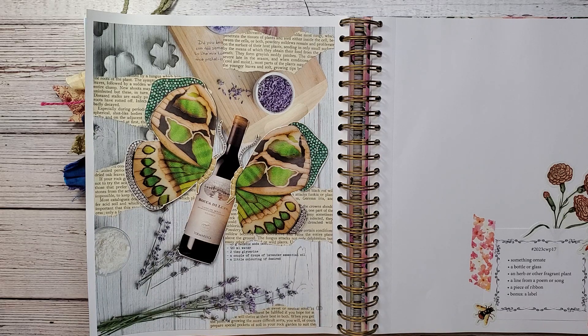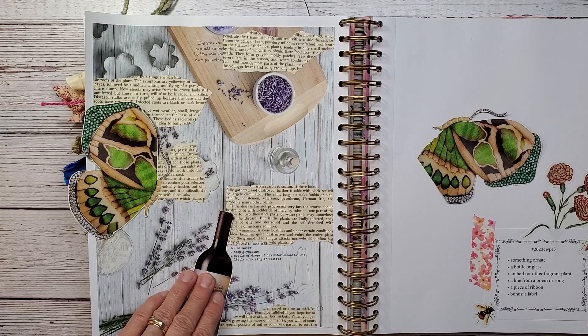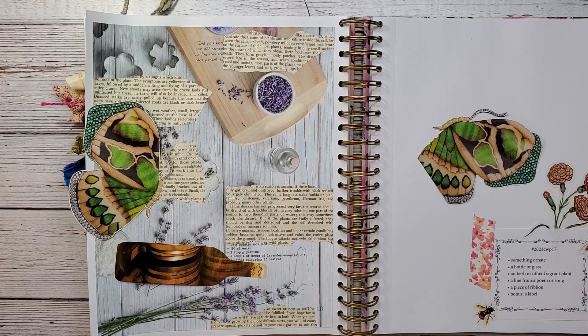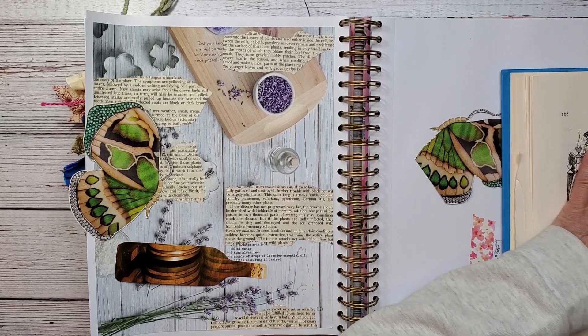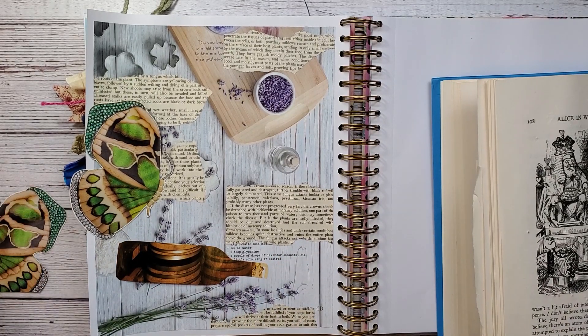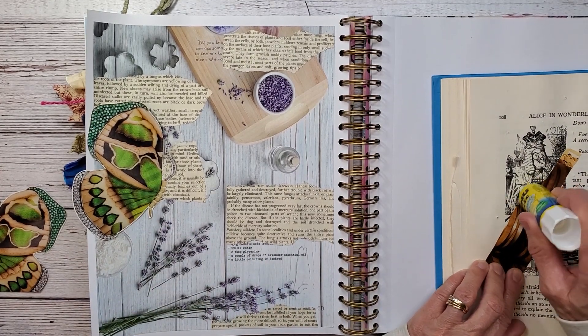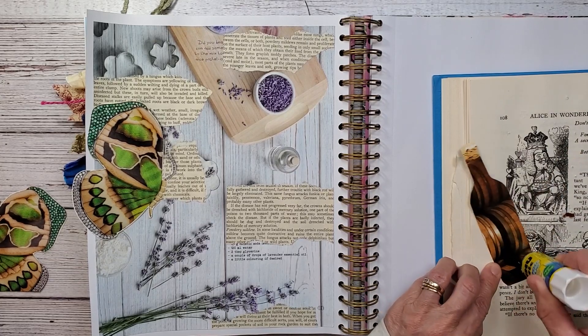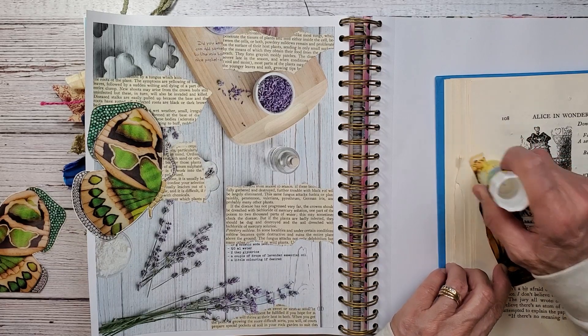Alright, so there is our butterfly. I think that looks good, and I can always add a little bit more after — if I want to add more book pages.